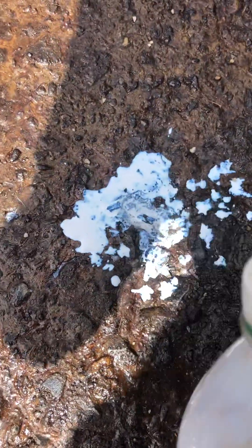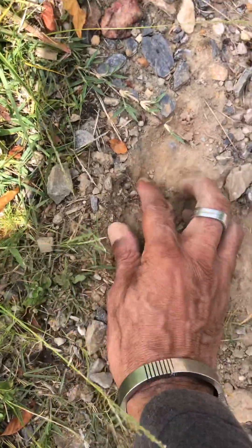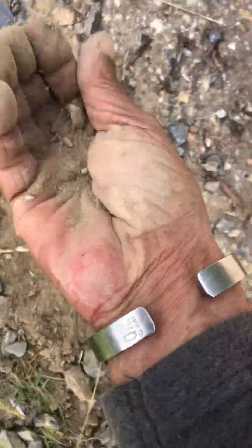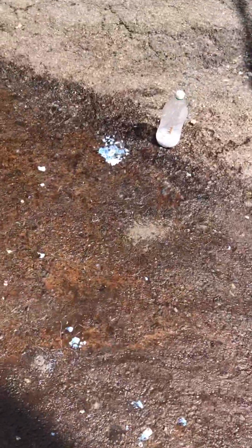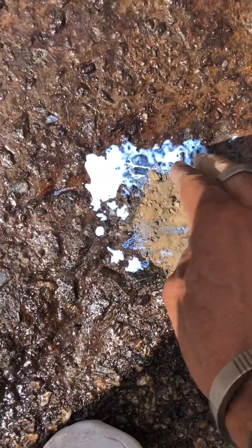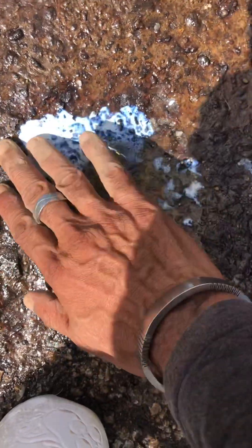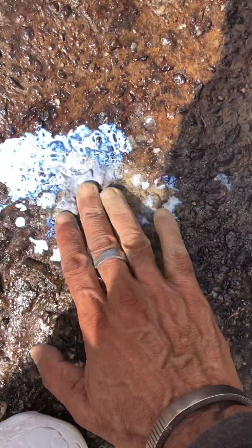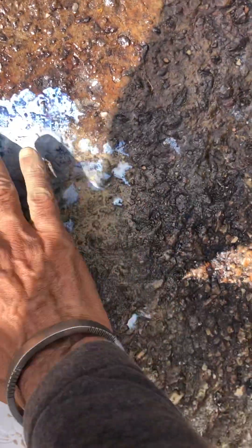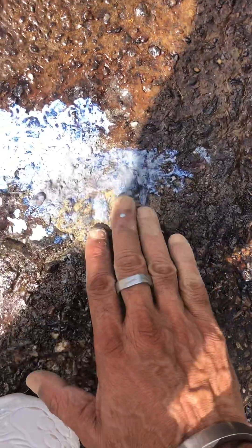Now what we're gonna do is put a little bit of product down, grab a little bit of fines, and we come back across here and fill the hole. You can see how the product soaks into the soil — sorry, the soil soaks into the product.